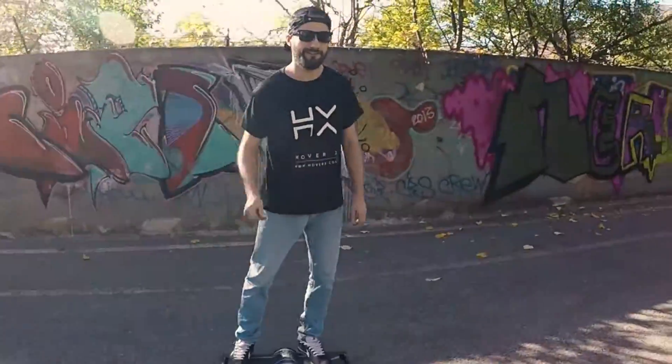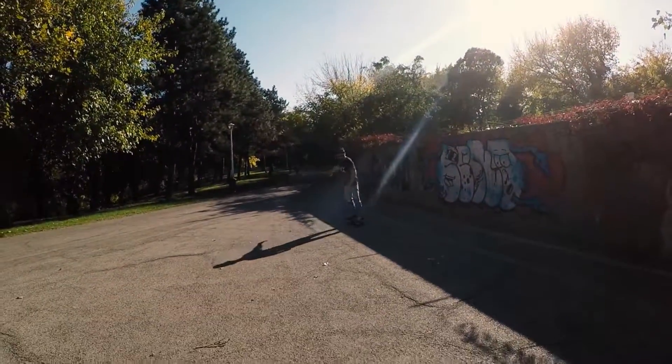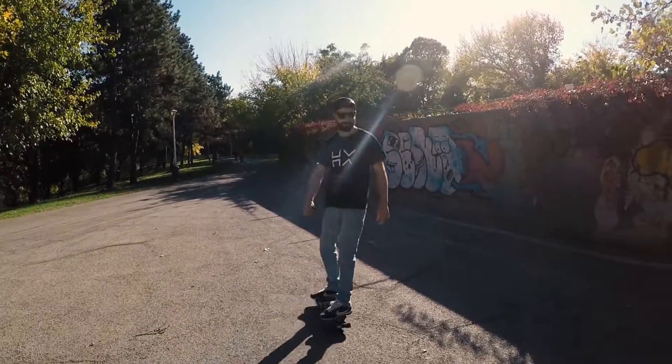Congratulations, you have passed the second tutorial for the HX urban and you are now on your way to becoming an expert rider. Remember, practice makes perfect and always wear your protective gear.